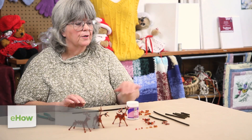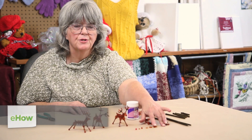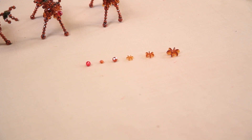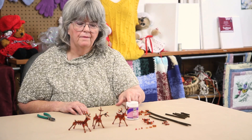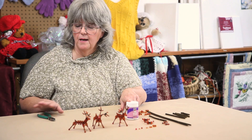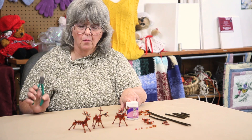First thing you need are two brown pipe cleaners. You'll need 18 millimeter star flake beads, 12 millimeter star flakes, 10 millimeter, a 6 millimeter faceted, a 4 millimeter faceted, and a 6 millimeter red for his nose. You'll also need a fast drying thick craft glue and a pair of wire cutters.